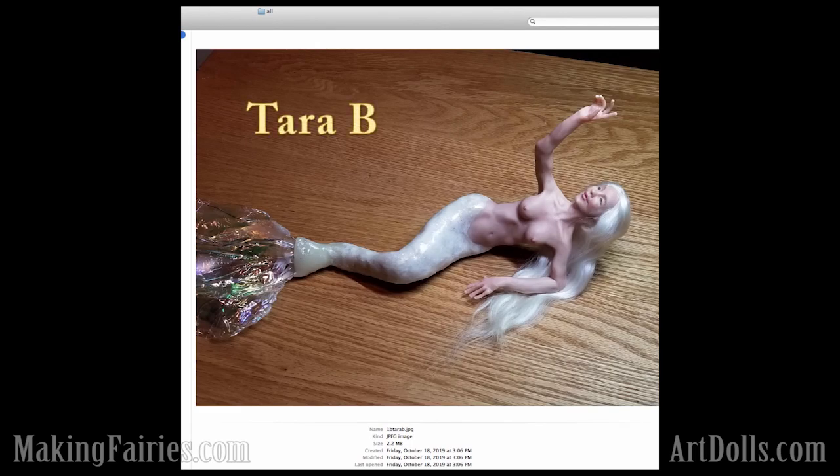Here's one that we have from Tara B. I'm not sure what your last name is, Tara, but thanks so much for participating. This doll is just gorgeous. Look how cute she is. I'm particularly amazed at this area of the anatomy. She just looks amazing. She did a great job.